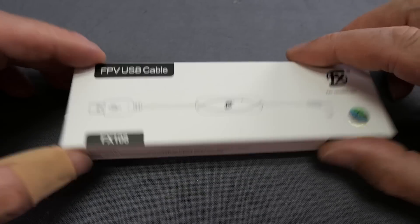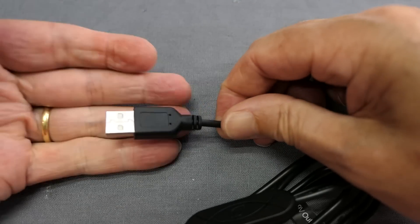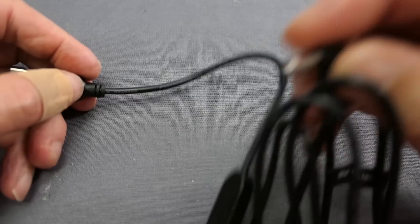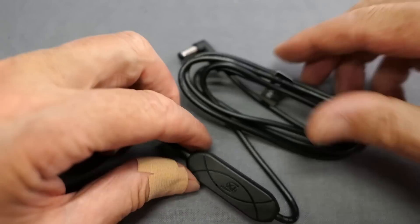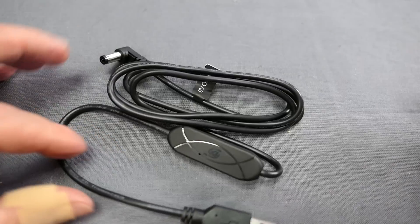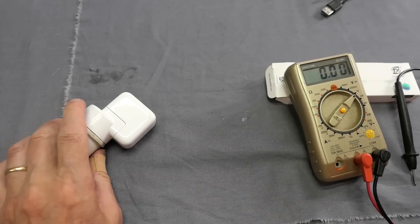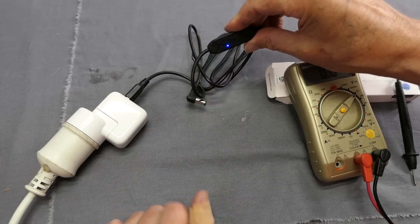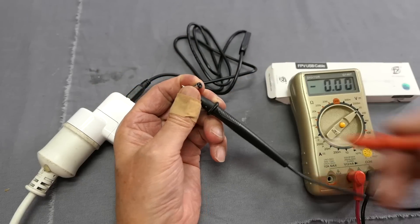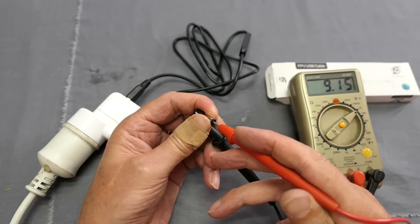Here's the FX100 USB 9V power cable — let's have a look at it. It's a standard USB on one end and what I think is a 5.5mm power cable for the 9V output on the other end. That's where the magic happens, with a little indicator LED there — very useful little USB cable for powering something at 9V. I've got a USB adapter into mains power here. Let's plug the cable in — there's a little blue light which tells us it's working. Let's check the voltage: 9.1 volts DC. There you go, it's working nicely.